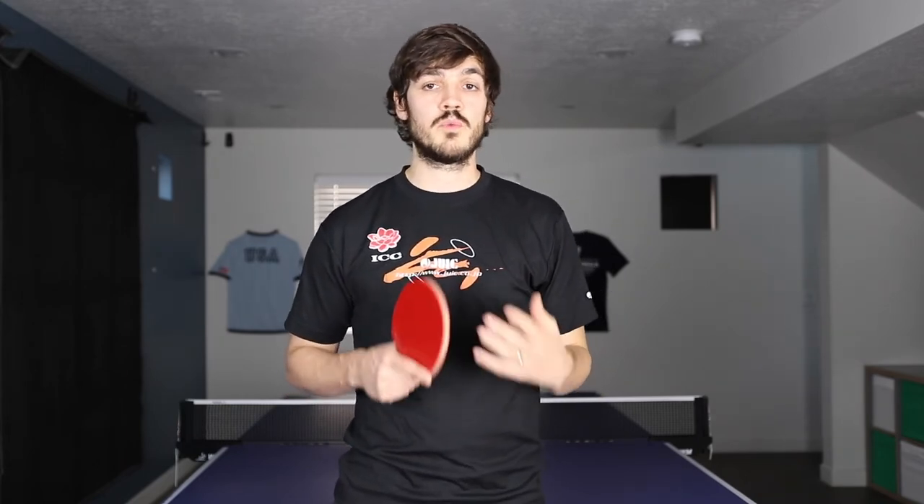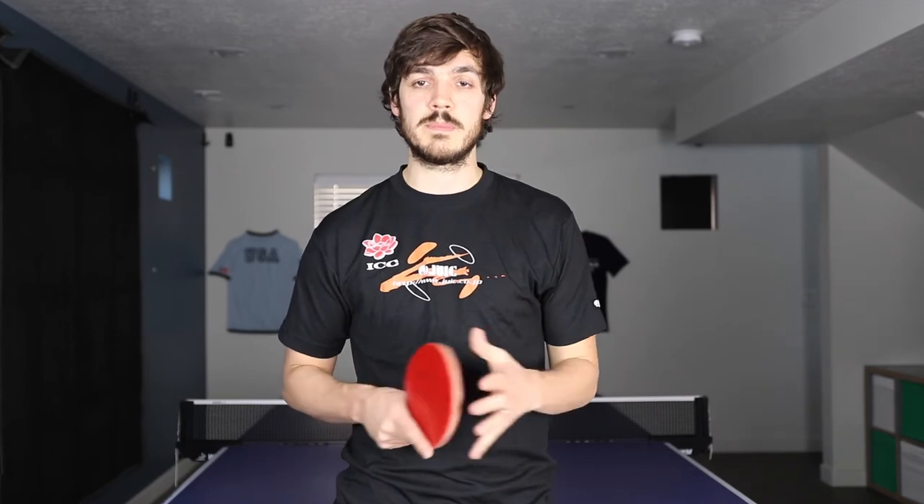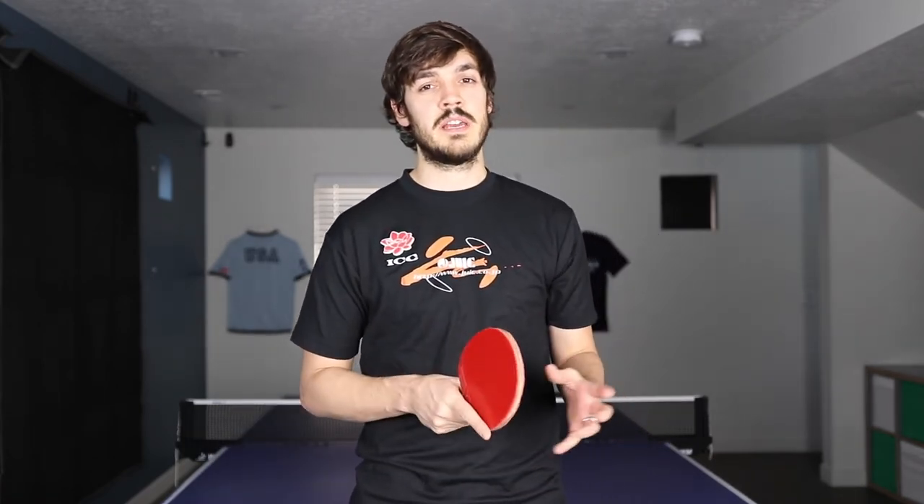Some cons of the straight backspin serve: first, it's a little harder to predict where your opponent will return, because side spin pulls the ball in one direction making returns more predictable, whereas straight backspin has no such pull. Second, it's a little easier for your opponent to read, since they only need to focus on backspin without worrying about side spin. Third, it's actually harder to keep short — a straight spin travels in a straight line, while a side-backspin ball curves and stays over the table longer, making those easier to keep short. Fourth, it's harder to make good contact because the ball is coming down and you're trying to hit underneath it, whereas most serves hit the side of the ball and allow more forward motion.